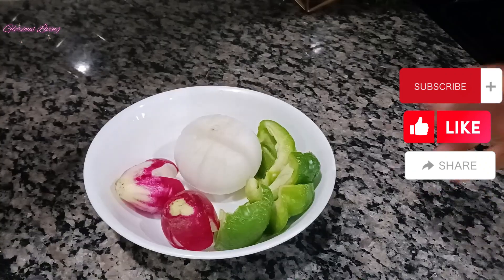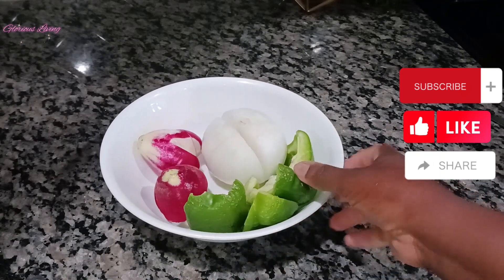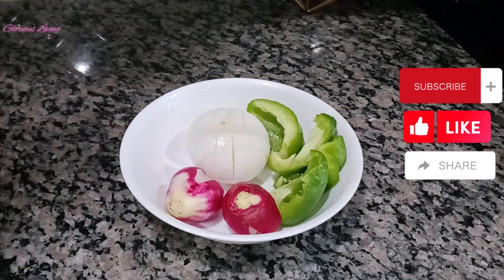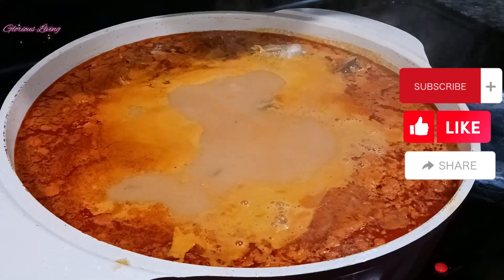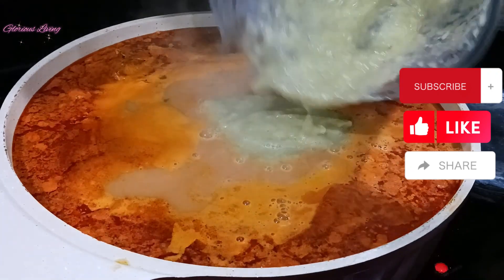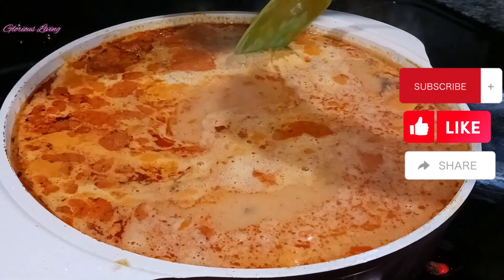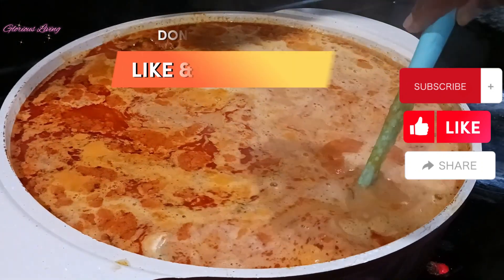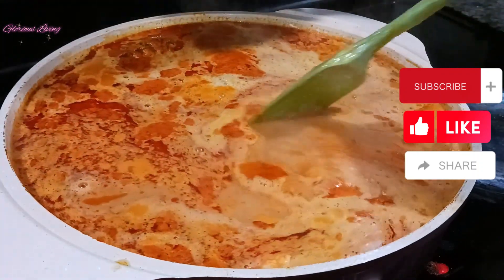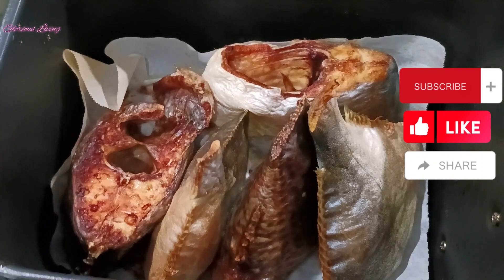I'm going to blend some onions, green bell pepper, and radish, then blend all these together and add them to my soup to give it more flavor and taste. After blending, I'm just adding it in here. You can serve this soup with fufu, rice, pounded yam, ugali, or plain rice.